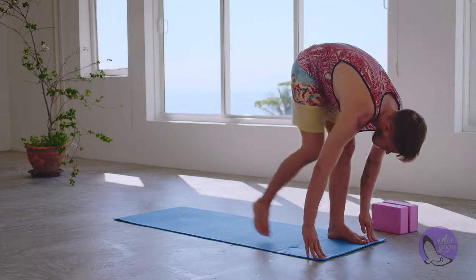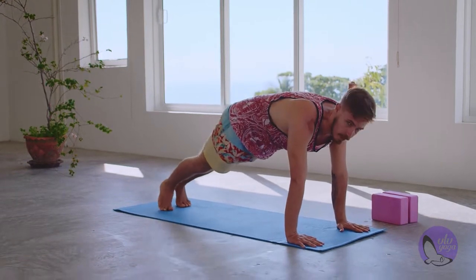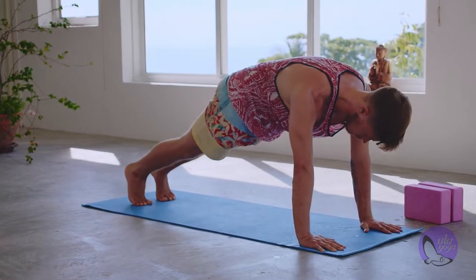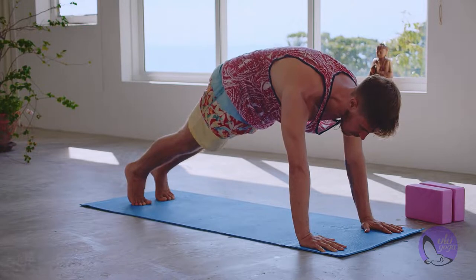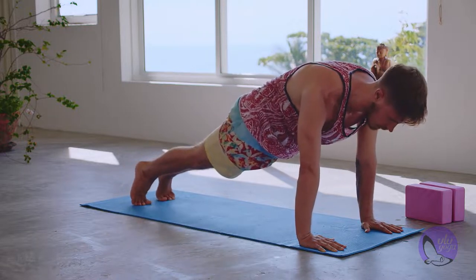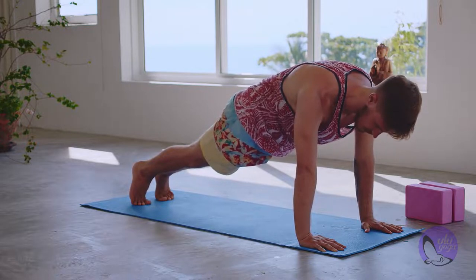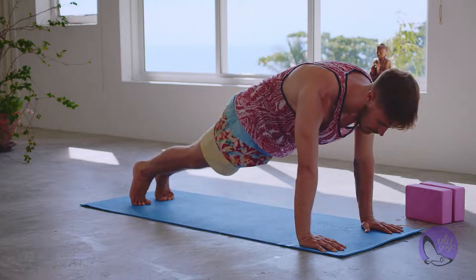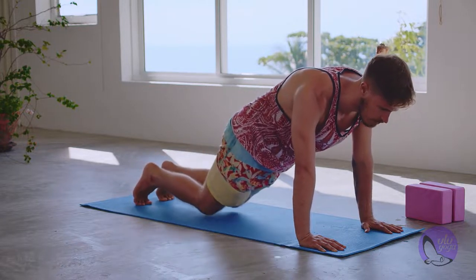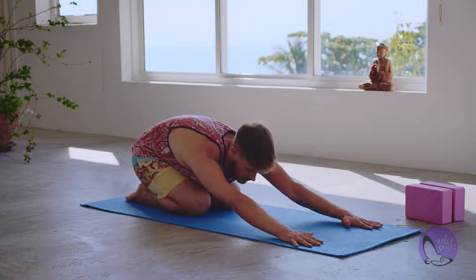Slowly release. We're going to step back nice and slow into our plank. Hold plank for ten breaths — this is one of the last strong exercises we're doing. Keep the heels up, press through the shoulders, fingers gripping nicely into the mat. Squeeze the glutes, make sure your shoulders are above the wrists. Nine, eight, seven, six, five, four, three, two, one. Dropping the knees, untucking the toes, resting in a child's pose for just a few seconds — breathing here.